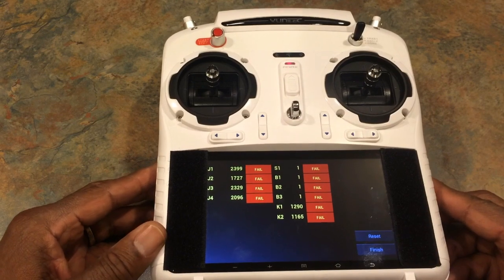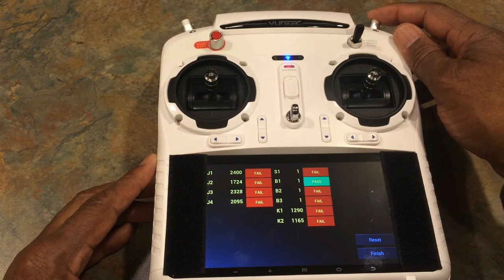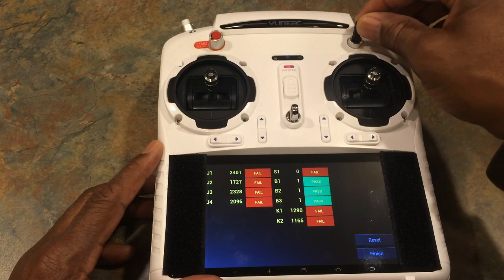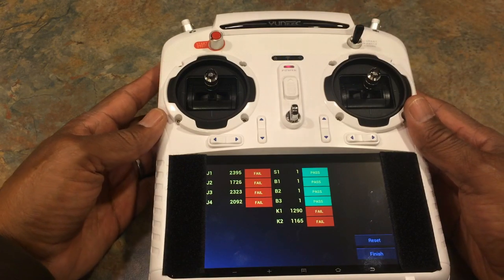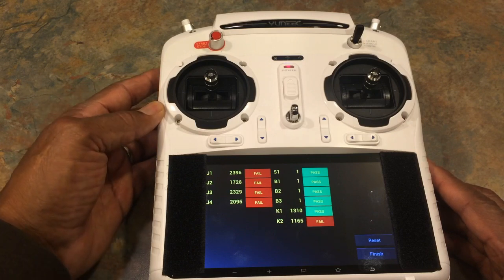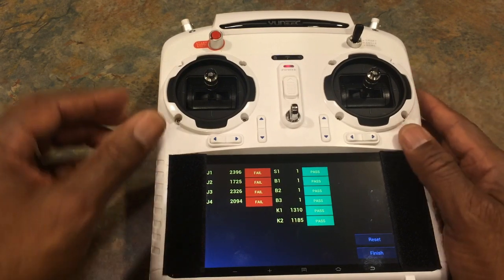Now you do the same thing here — you hit all your buttons. So we're going to hit the camera button or picture button, then the start and stop button, and switch the switch back and forth to the different modes. Again, we're going to move the controller buttons on the side — start with the camera tilt, move that down, move it back up. Do the same thing with the turtle and rabbit mode: move it down, move it back up.